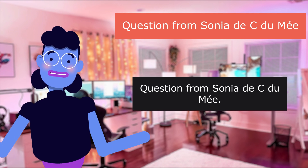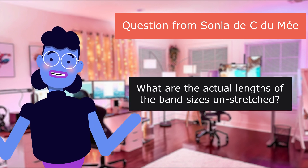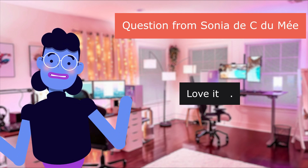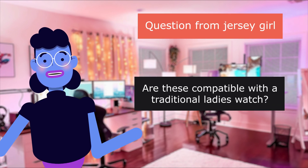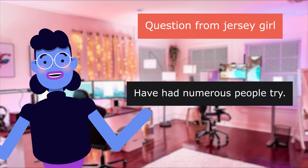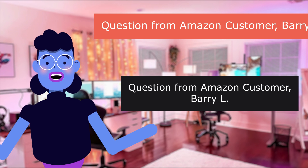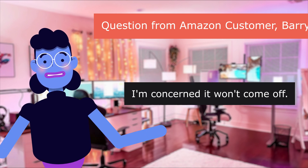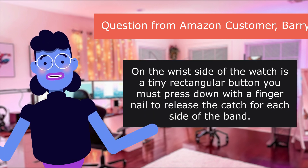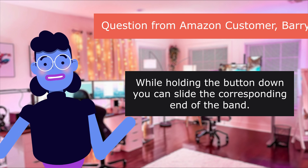Question from Sonia: the length unstretched is 13.5 inches. What are the actual lengths of the band sizes unstretched? I hope it is helpful for you. I have a small wrist and it fits perfectly — love it. Question from Jersey Girl: are these compatible with a traditional ladies watch? These are compatible with Apple Watches. Numerous people have tried but can't get the band off to switch it out. Question from Amazon customer Berry L: I'm concerned it won't come off — is there some trick? On the wrist side of the watch is a tiny rectangular button you must press down with a fingernail to release the catch for each side. While holding the button down, you can slide the corresponding end of the band.